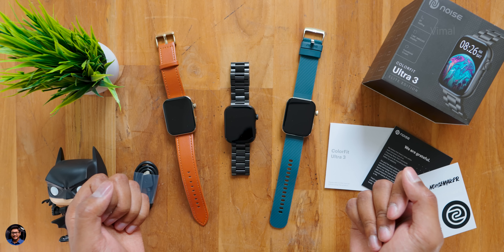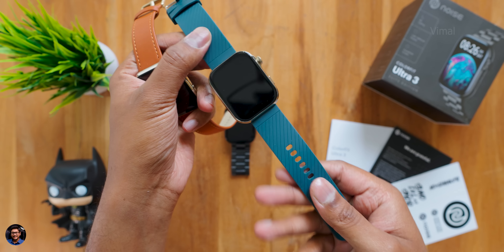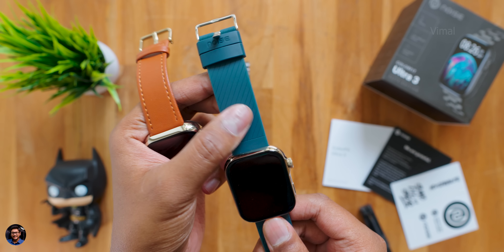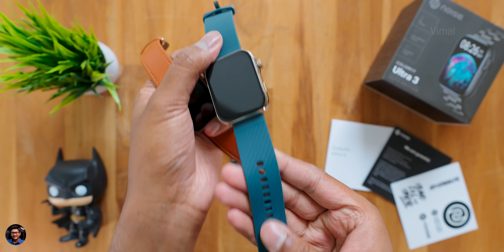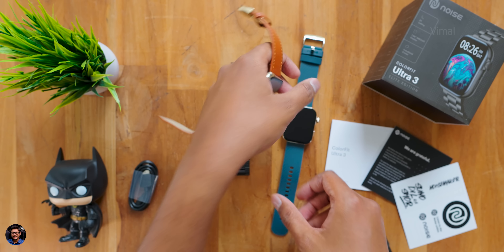We have all three straps and models here: leather strap, silicone strap, and metal strap at the center. First, the silicone strap model — it gives a sporty sort of design and is available in plenty of colors, around six or seven variants. This one is a teal blue silicone strap edition with a silver body that goes well with the overall design.